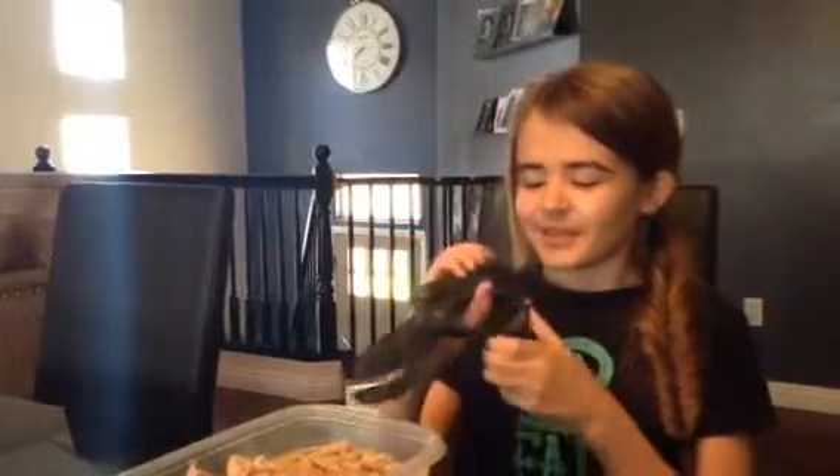Hey guys, it's Cameron with a new Pampered Chef video. Last night we made a four pound pork roast in the Rockcrok, and with our leftovers we decided to make carnitas tacos. So this right here is the microwave salad chopper.